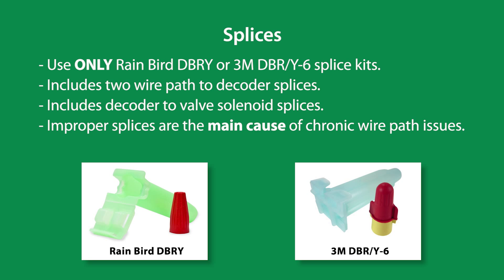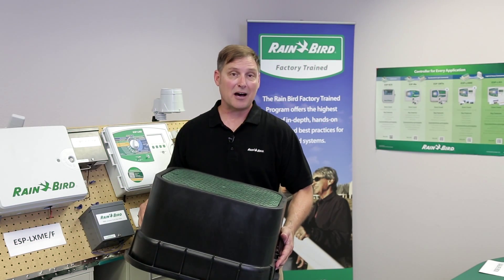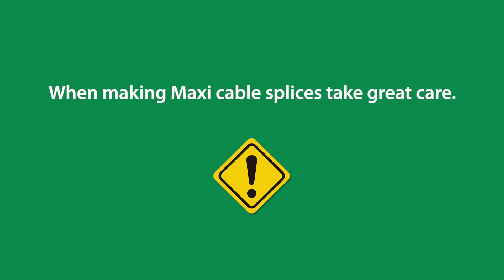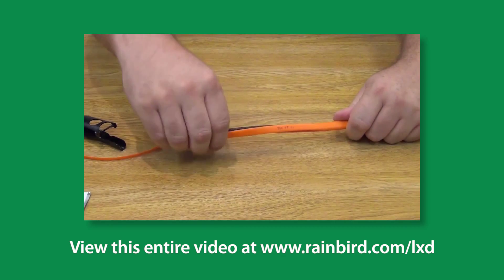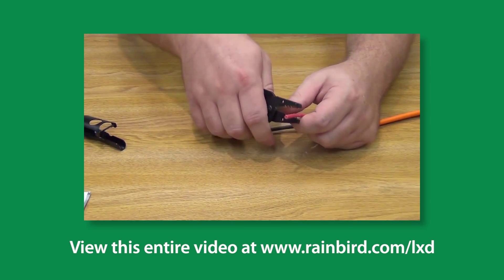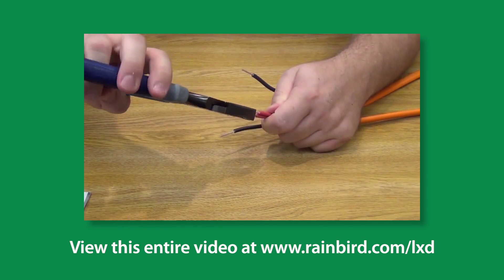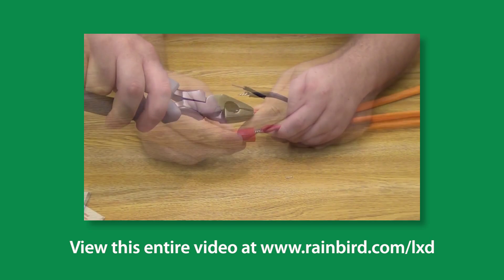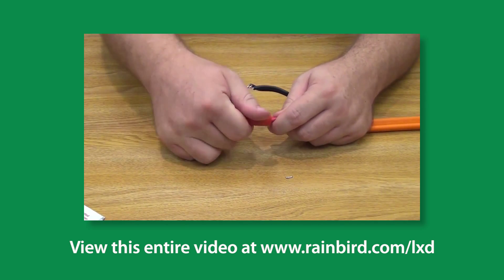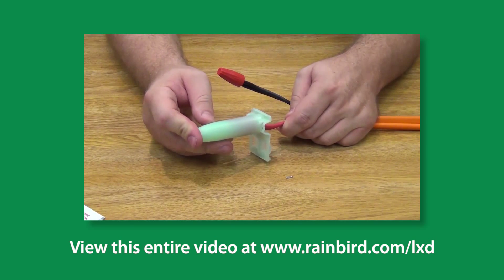Improper splices are the main cause for chronic wire path issues. All splices should be made in a valve box or a splice box. There are specific considerations to keep in mind: expose about 6 inches of the red and black insulated conductors, strip back 5/8 inch of the PVC inner insulation using sharp wire strippers, gently twist the connection using lineman's pliers — just three or four twists. Then firmly hand-tighten the appropriate size wire nut onto the twisted wire and push it all the way into the DB connector.